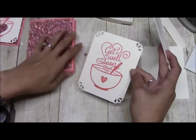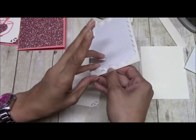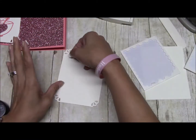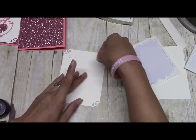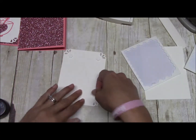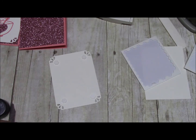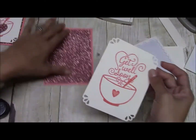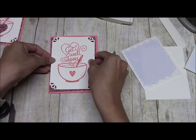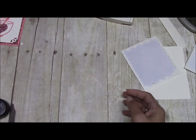For the back of this, we're just going to pop this up with some Stampin' Dimensionals and center that.